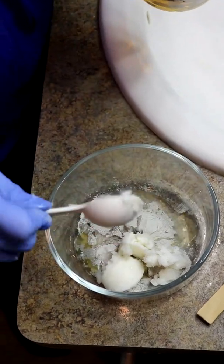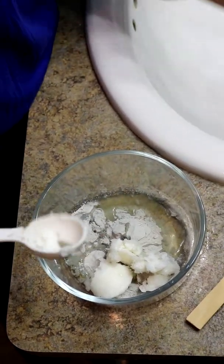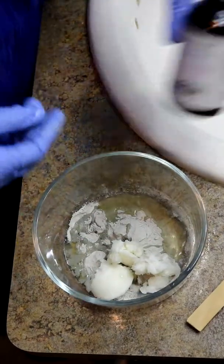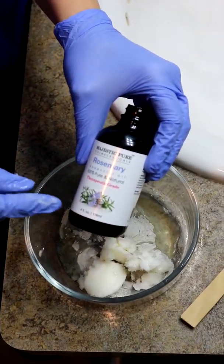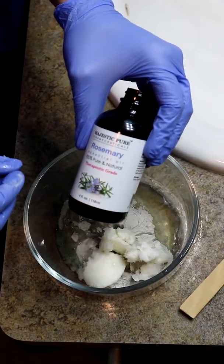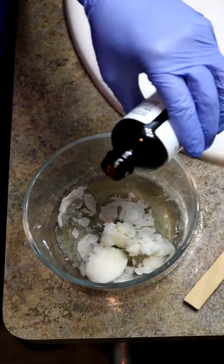I have a lot of hair so I probably should be using more than this, but this is just kind of like an example. If you have long hair like me, you probably want to use like half a cup of the clay. Next I'm gonna put rosemary oil in it, because it is amazing for hair care — it helps with hair regrowth, helps with scalp irritation or dandruff, and helps to slow down the graying process so your hair doesn't turn gray. Just a couple drops of that. It smells really good too.